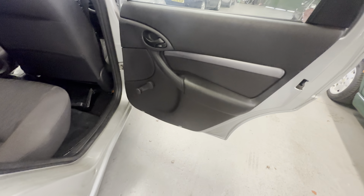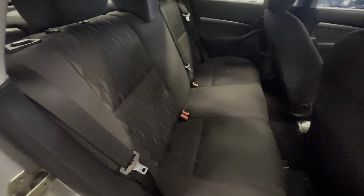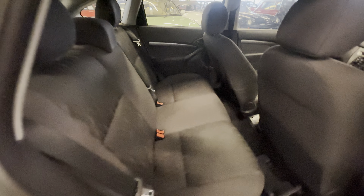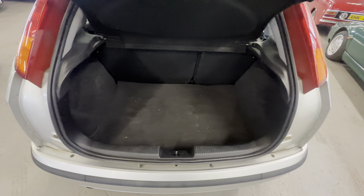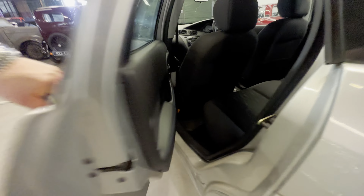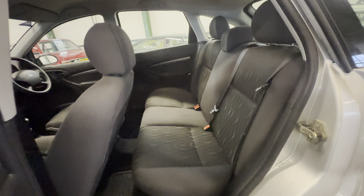Lovely and clean entirely across the headlining, no complaints there. Right hand side - nice and tidy on the door card, no rips or tears on the door card itself. Passenger seat all nice and clean entirely across that rear bench, no nasty stains, all nice and straight. Headlining nice and clear from the rear. Into the boot now - nice and tidy, no nasty heavy wear to the carpet. Lifting that up to have a look at the boot floor - lovely and tidy with your space saver spare wheel, no complaints. Left hand side door card again nice and tidy, all nice and straight.